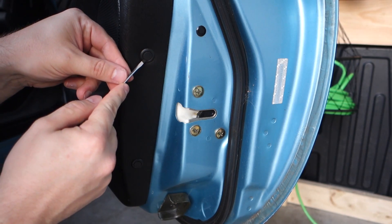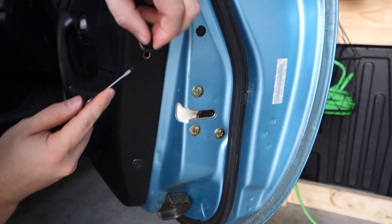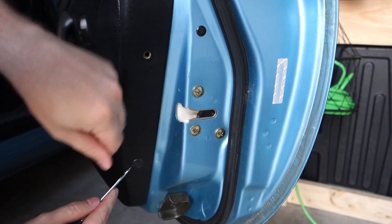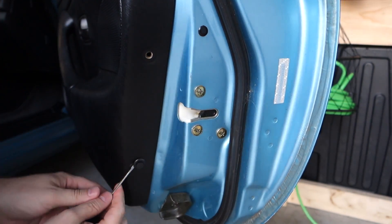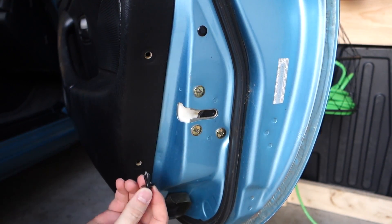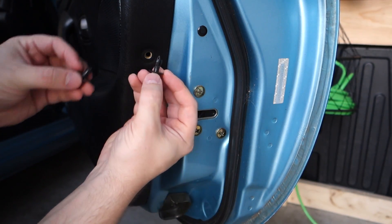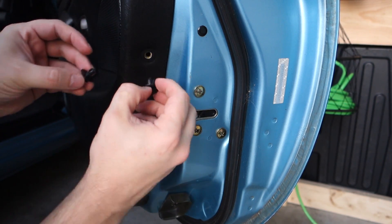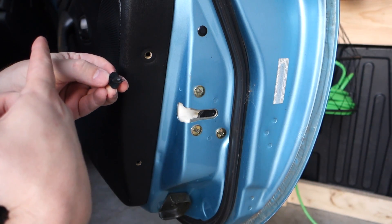We've got two more clips on the back side here. Gently take these out just like the last one. Something to keep in mind — there are two different sizes. The larger, longer ones go into the side of the door, whereas the smaller one goes on the inside of the door in the interior.